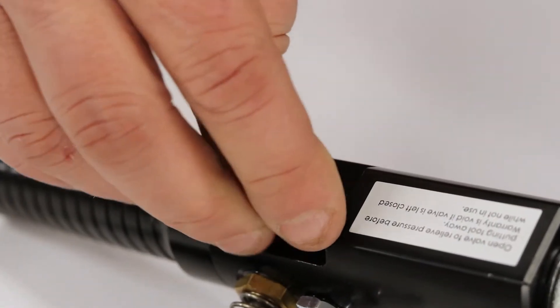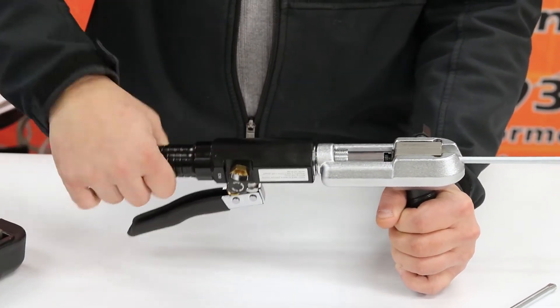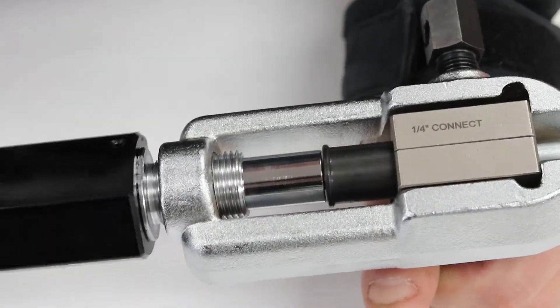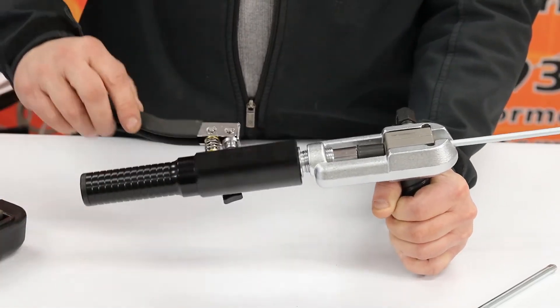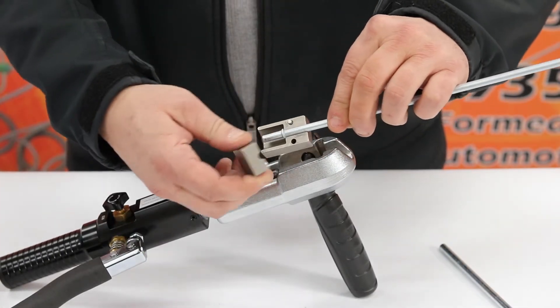Open the valve, rotate the hydraulic cylinder counterclockwise, and the button will be retracted from the die block. Finally, loosen the die block, remove the line, and your flare is complete.